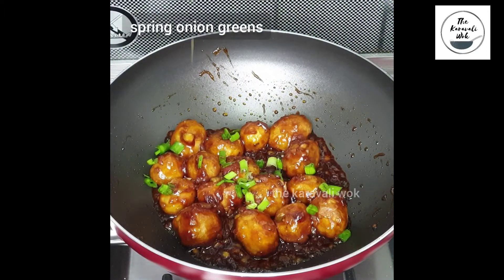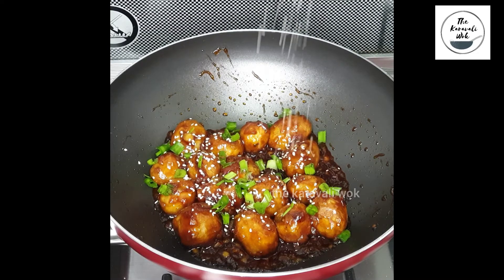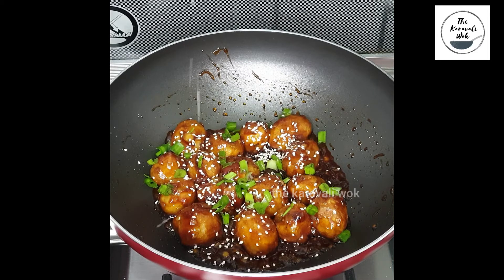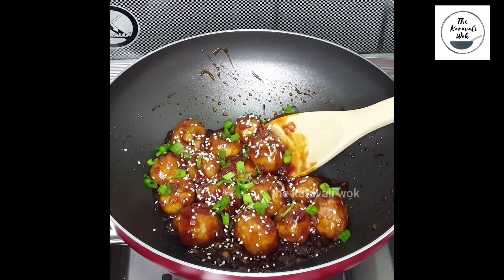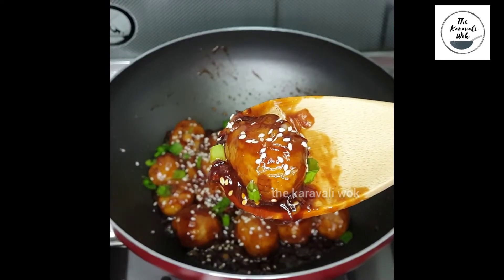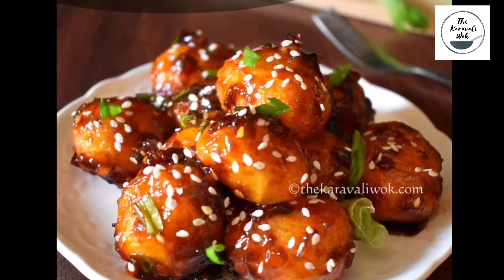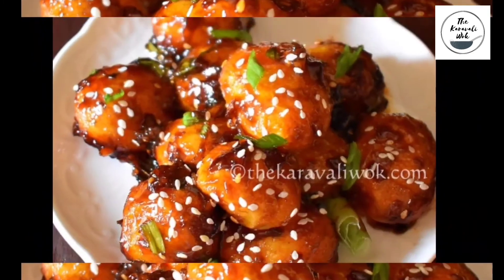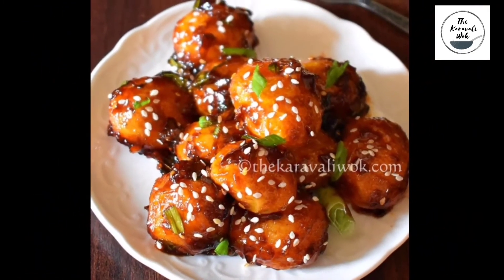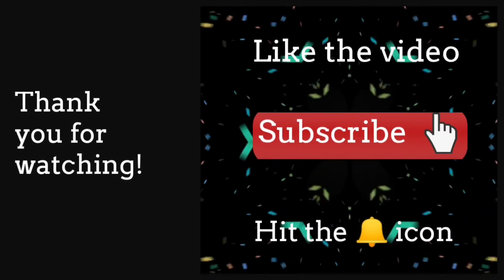Now it's time for the garnish. Garnish with spring onion greens and then sprinkle some sesame seeds. Your sweet, tangy and spicy Indo-Chinese snack, honey chili potatoes, are ready to be served. Do try this irresistible party starter and let me know how it turned out for you. Thank you for watching — like the video, subscribe, and don't forget to hit the notification bell for more such recipes. Bye.